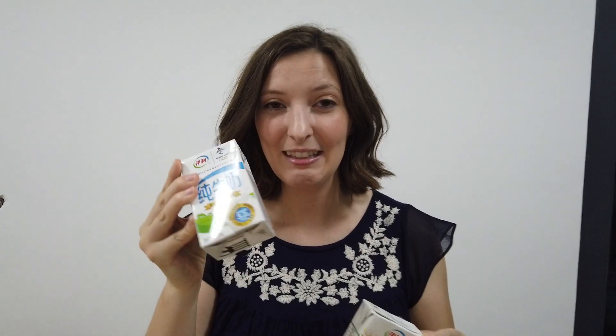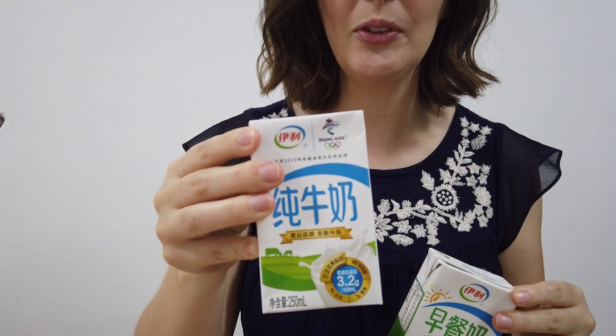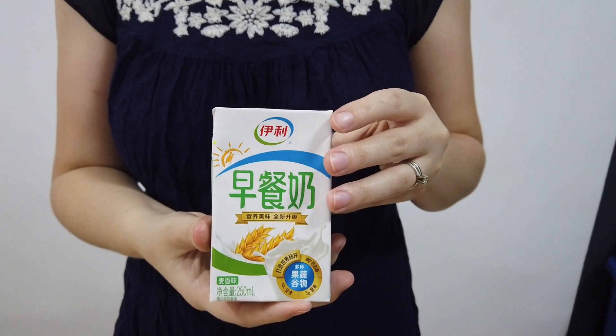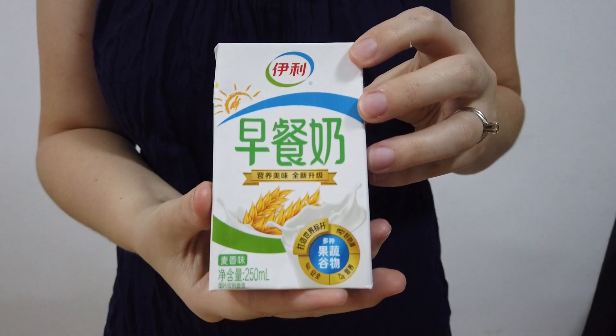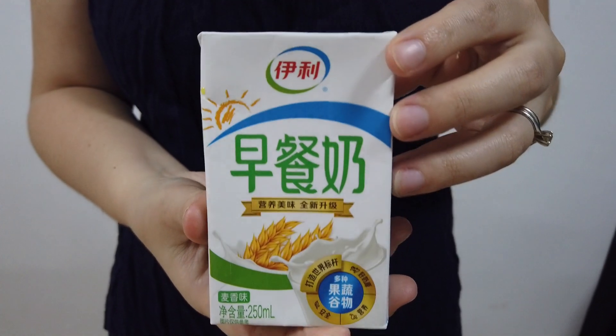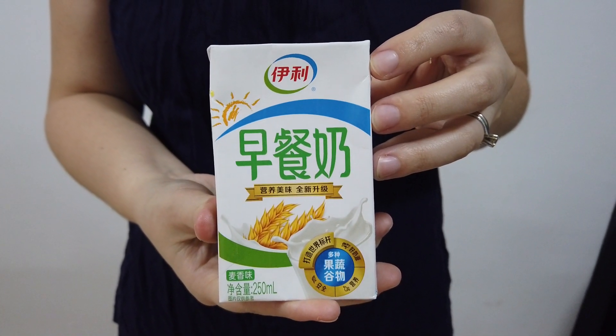The first thing you need is some milk. I have two different kinds of milk here. One is the right kind — can you guess which one? This one with the blue characters on it. This one you do not want. Sometimes we buy the wrong kind on accident because they look so similar. This is a flavored milk with some fruit and vegetable juice, some grains, and it's sweetened — not good. You want the blue one. We're going to use about two cups of blue milk.